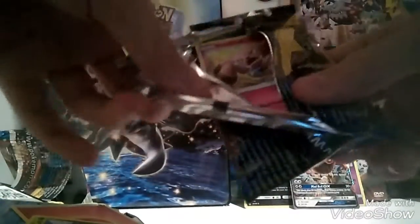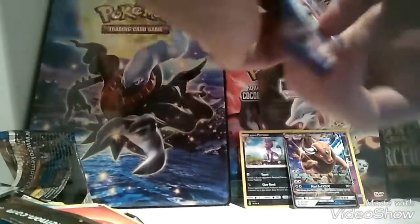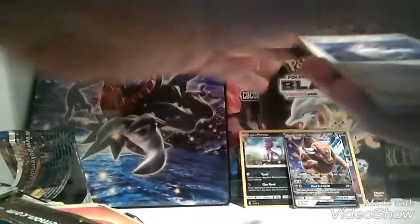Next video I'll probably have them cut up beforehand so that you guys don't have to wait for me to open every single one. But you know, it's better than nothing. Can't believe we got that Tauros GX. That's cool.